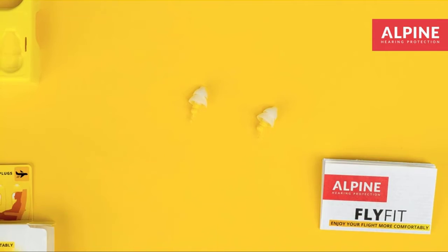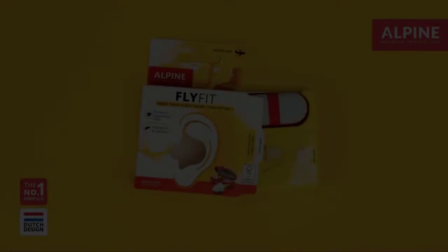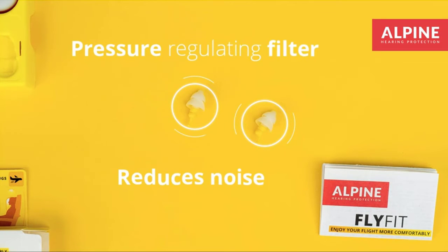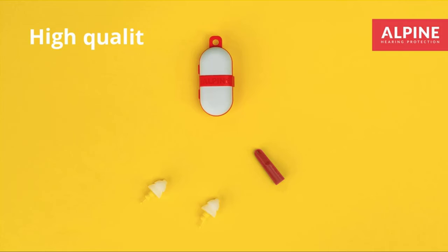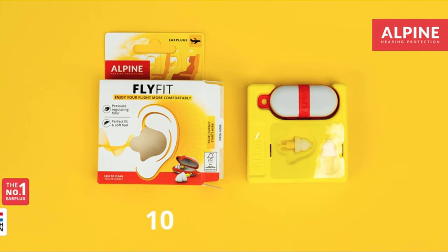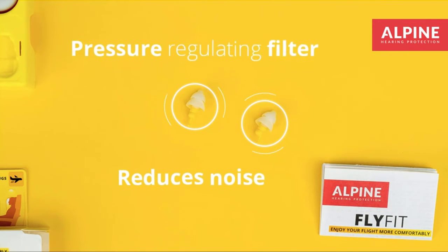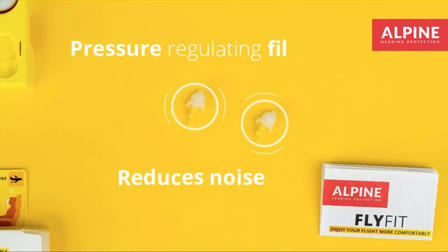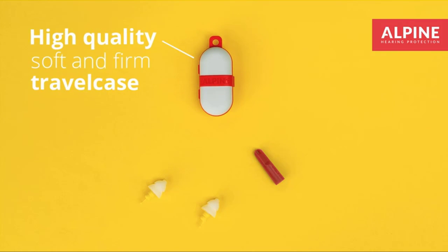Protect your ears and enjoy a more relaxed flight with the Alpine FlyFit Airplane Pressure Relief Ear Plugs. Designed with a unique, patented dual-chamber design, FlyFit filters offer superior comfort. The patented Alpine thermo-shaped material is hypoallergenic, sustainable, and silicone-free, so no allergic reactions. The special Alpine Acoustic Filters absorb annoying ambient noise, and the earplugs provide rest and relaxation during long flights, as well as car, train, and bus trips. Thanks for watching this video.